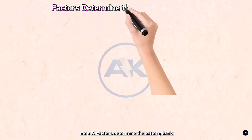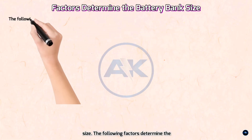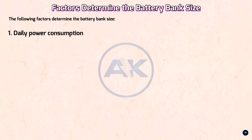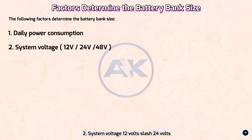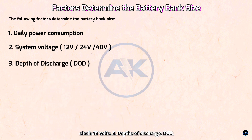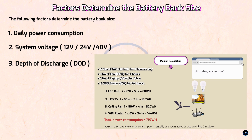Step 7 — Factors that determine the battery bank size: one, daily power consumption; two, system voltage (12V, 24V, or 48V); three, depth of discharge (DOD). We have already calculated the daily power consumption in the previous step, and in the next few steps we will learn more details about these factors.